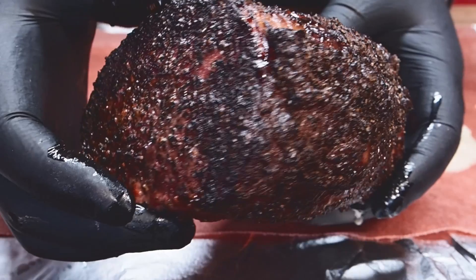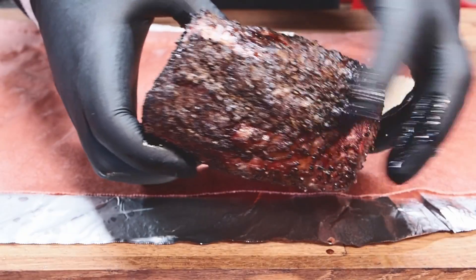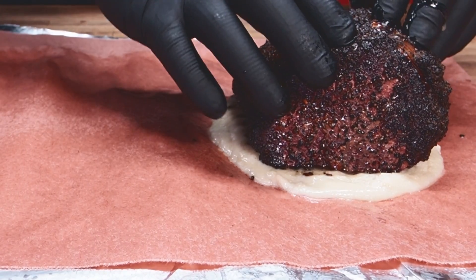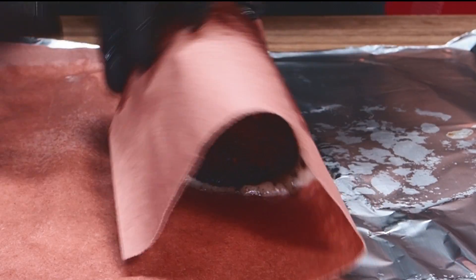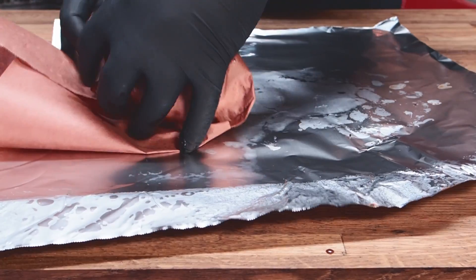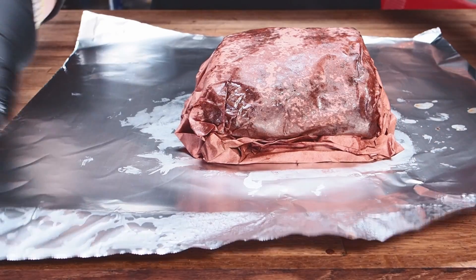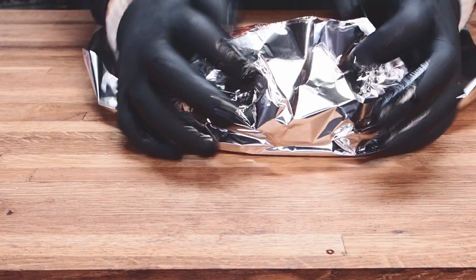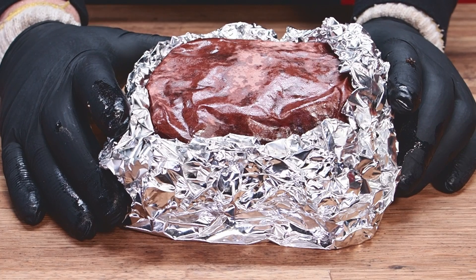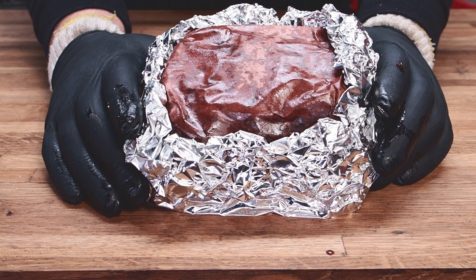Here's our meat — check this out, it's looking really good. The bark's pretty nice and it smells delicious. See our little fat cap? Not much really left to that. Let's get this wrapped up — lay that right down on the tallow. Just make it a little foil boat. I don't know what's so great about this paper with the foil boat, but it's always giving me great results, so I'm sticking with it. Let's get this back on the smoker until it's finished.